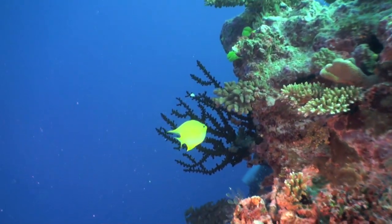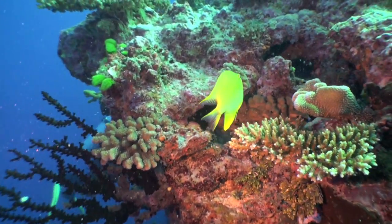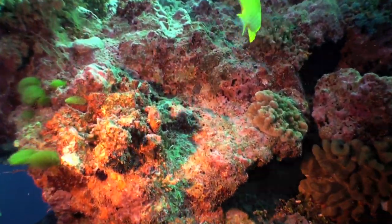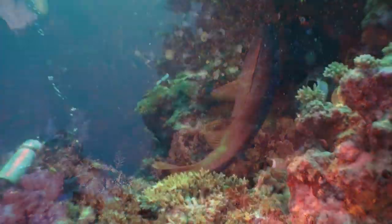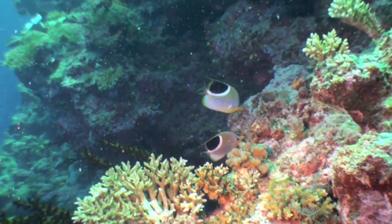Here we are with the red filter swimming along, and that yellow damselfish really just pops — it looks great. As we swim along, you'll notice that as you get close to the rock wall, using a red filter with light turns everything red, and that is the only disadvantage. If you're going to be filming up close, it's best maybe not to use a red filter with light.